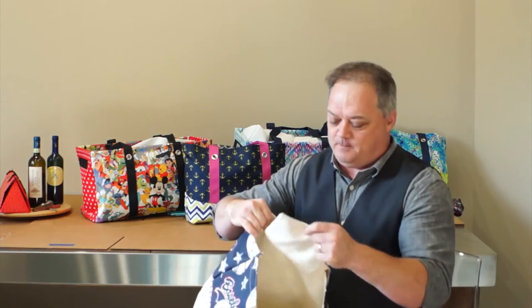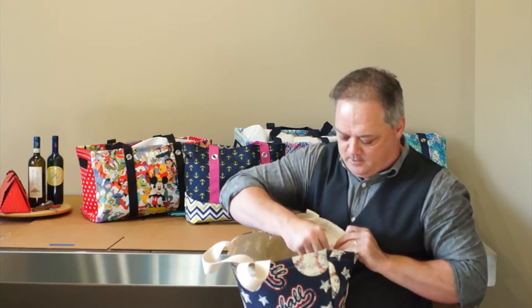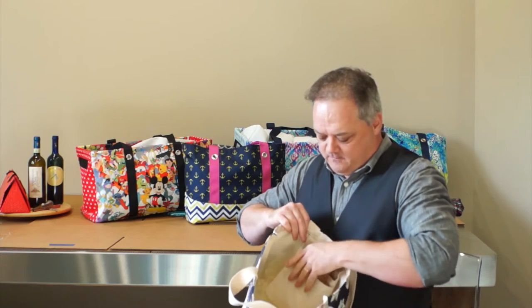But look also, look inside here, look at this zipper pouch. So first off we have the pouch, and it zips so you can actually add your cell phone, any little credit cards, whatever you need for the game.